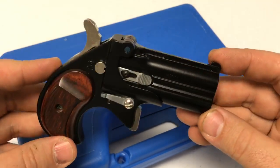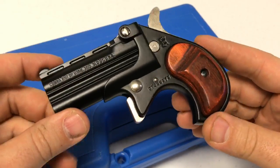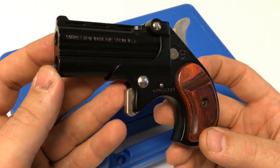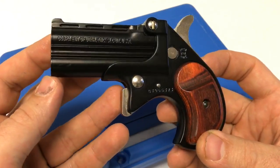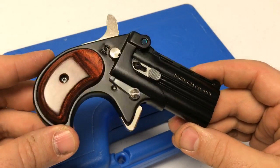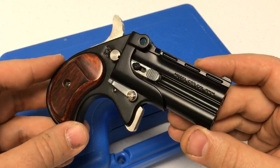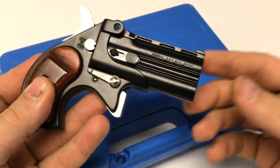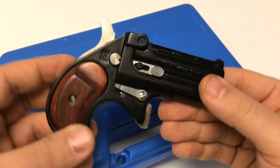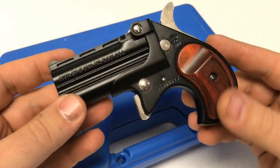Its direct competitor is probably the Bond Arms. What sets this apart is not only its smaller size but also that it's much lighter than the Bond Arms. With the NAA mini revolver or this Cobra derringer, I could actually pocket carry in basketball shorts without worrying about it dragging my pants down. But with the Bond Arms, due to its quality all-steel construction, it's definitely heavier, and if you're wearing basketball shorts without them tied up tight, it's going to drag them down as you walk.